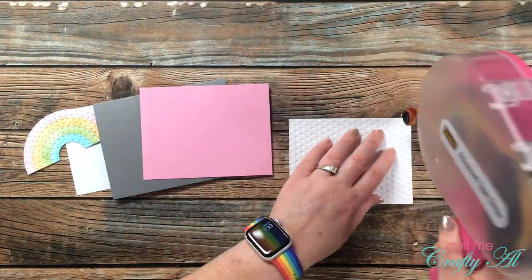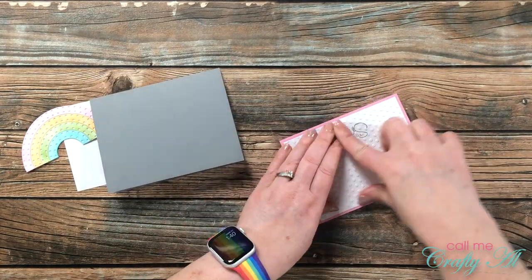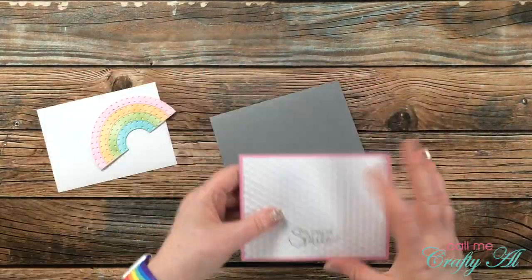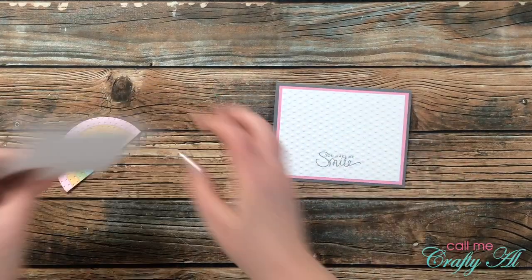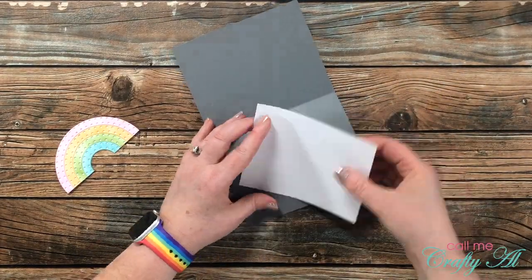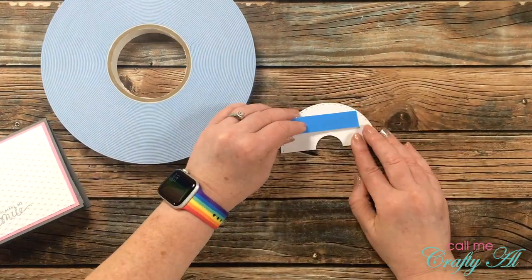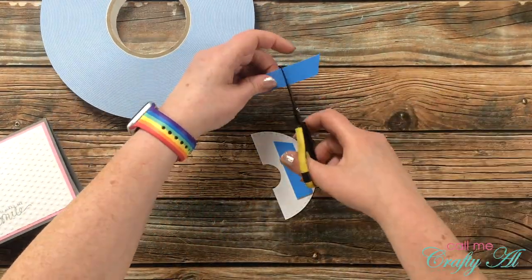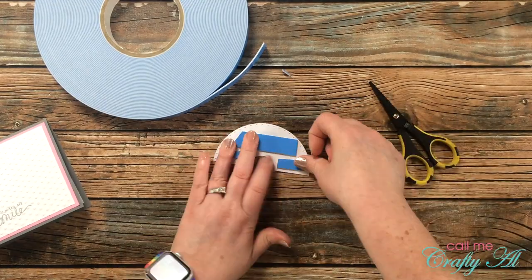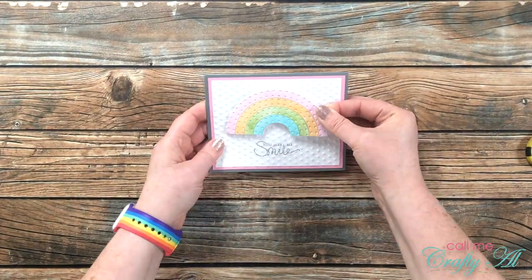Now all of my individual pieces were ready so I could start putting my card together. Off camera I cut a piece of pink cardstock for the mat on the embossed white piece and placed those onto the front of a gray cardstock base. Then to make it easier to see the personal message inside, I added a scrap of white cardstock there before bringing in my big blue roll of foam tape and adding that to the back of the rainbow. Once all the foam tape was on there I pulled the release paper and placed my rainbow centered onto the card front.